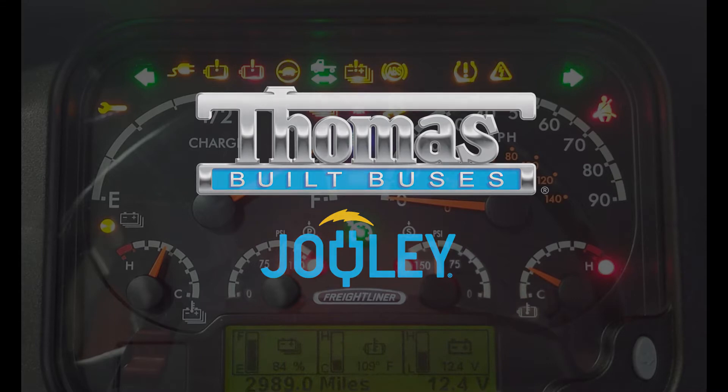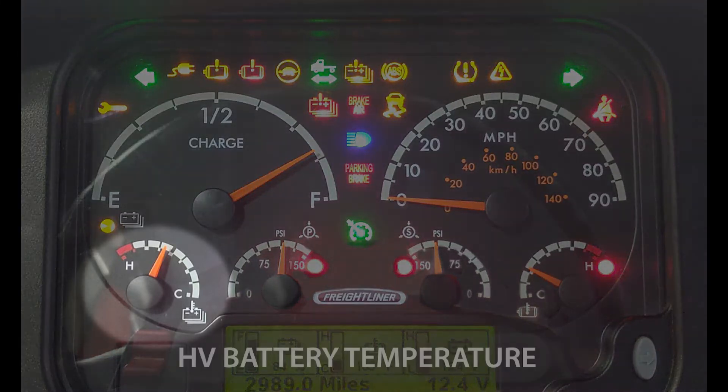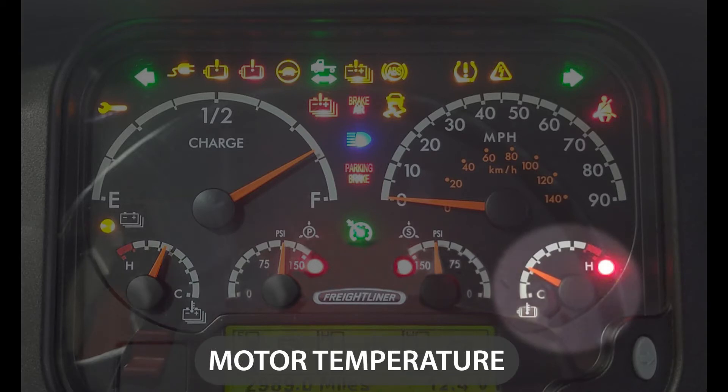We will now talk about some of the differences between the electric school bus instrument cluster and the diesel bus instrument cluster. On a diesel bus we have a coolant temperature gauge; on an electric bus we have a battery temperature gauge and a motor temperature gauge.